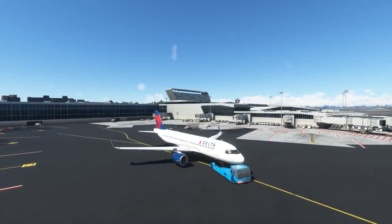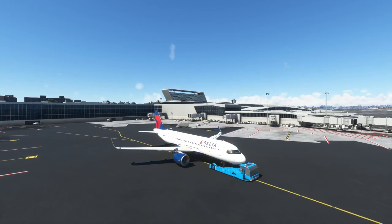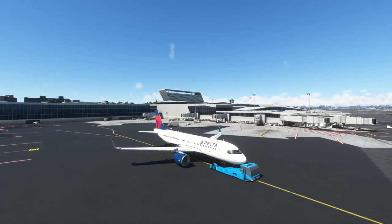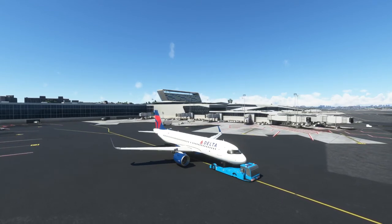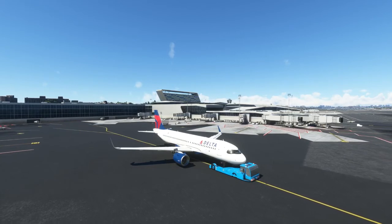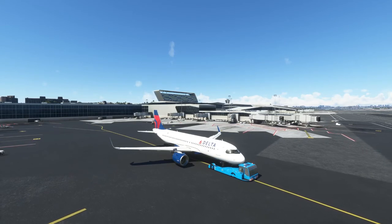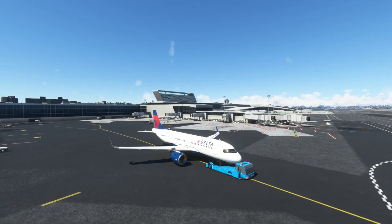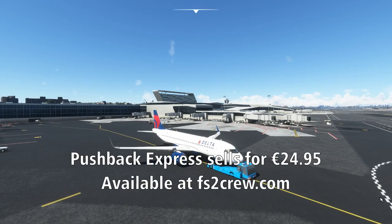Despite a few technical shortcomings when dealing with this new simulator, Pushback Express is an excellent addition for any simmer who craves a realistic interaction with their simulator. Voice control allows for an immersive experience, while the precision of rudder control allows you to position an aircraft exactly where you need it for engine start, which can make this software doubly useful to anyone flying the online networks. I enthusiastically recommend this product to anyone who enjoys a realistic airline flying experience. Pushback Express can be purchased from the FS2 Crew website and retails for €24.99.